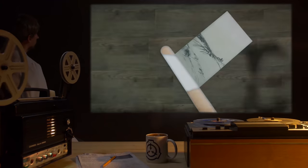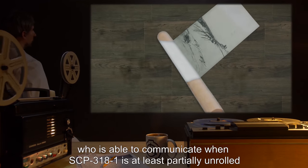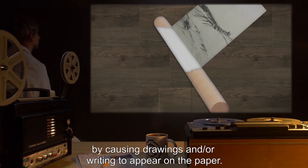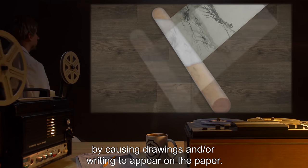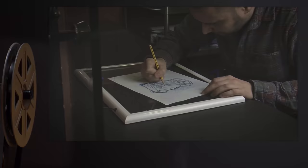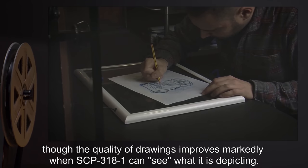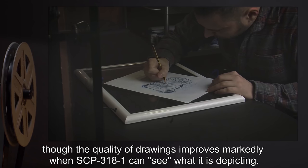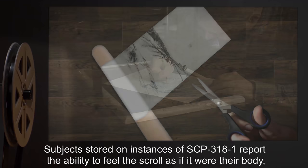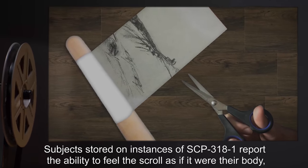This scroll contains the memories and consciousness of the test subject, who is able to communicate when SCP-3181 is at least partially unrolled by causing drawings and/or writing to appear on the paper. These marks only appear on the side of the paper that faces inward when rolled up and are generally consistent with the penmanship and artistic ability of the subject, though the quality of drawings improves markedly when SCP-3181 can see what it is depicting.